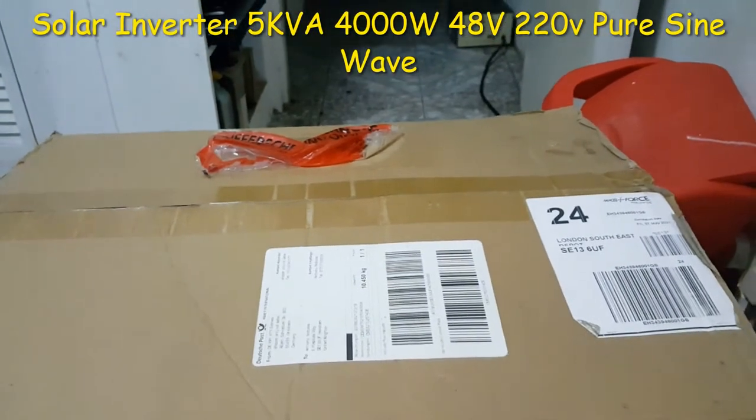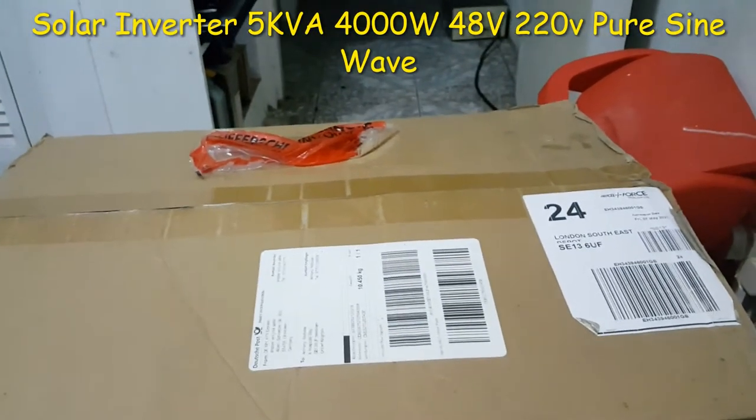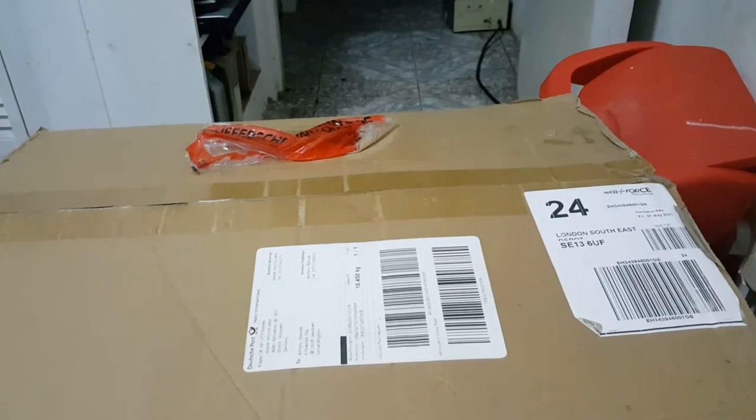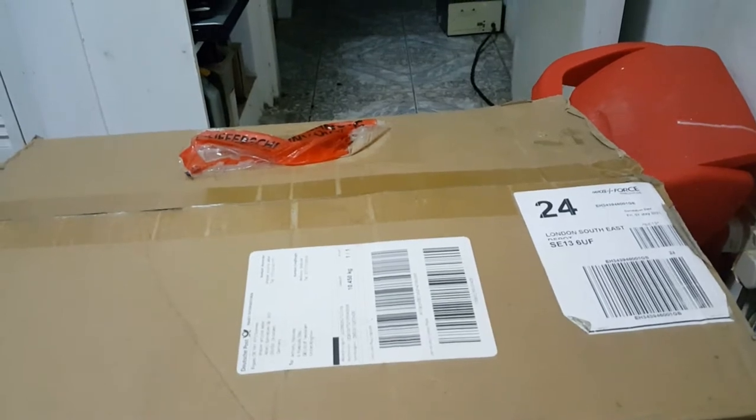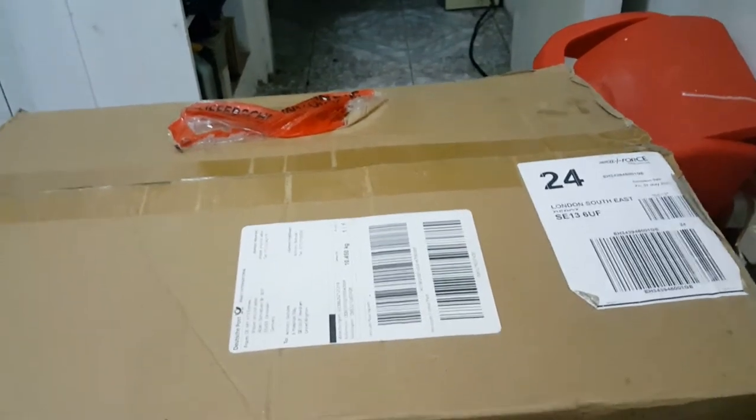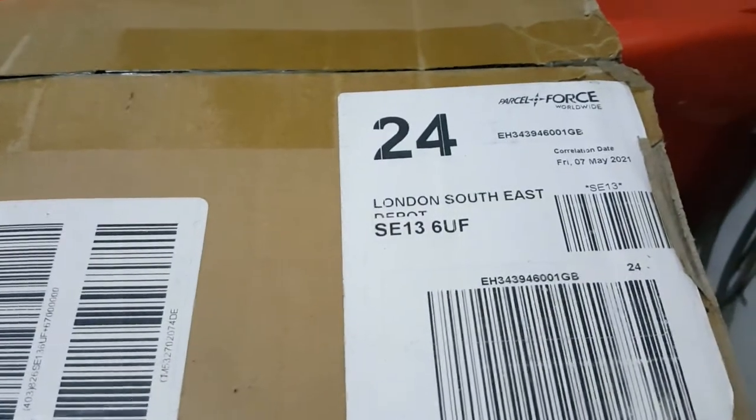Today I'm going to talk about this Indoverter. It's a 5KVA, 400 watts, 48 volts, 220 pure sine wave. I've been expecting it for some time, but it's over two months since I have it. My brother sent it for me from England. I will just talk about it because I made a video stating it would be coming soon.